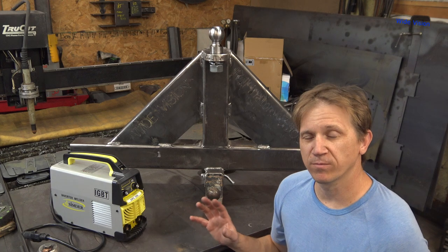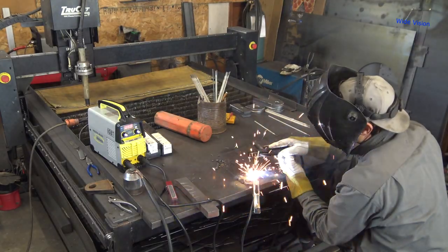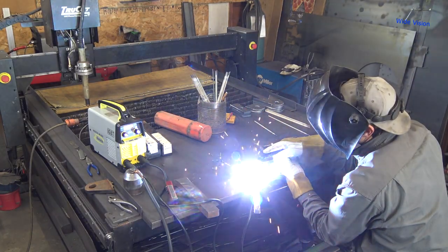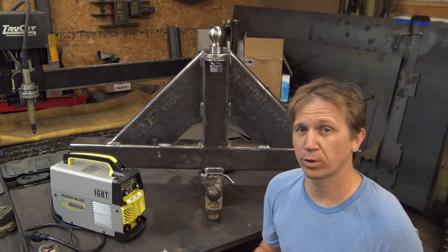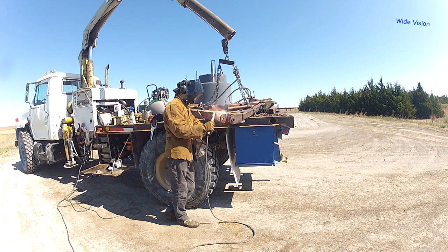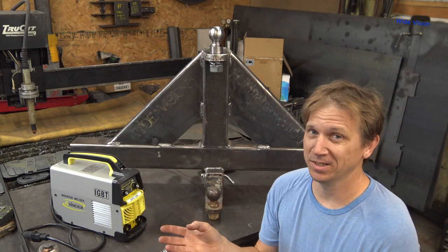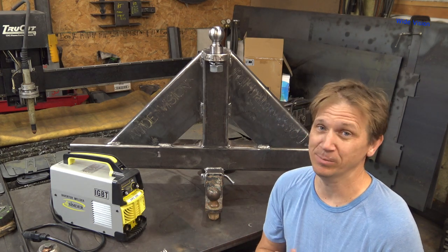I'd have to say this welder has a very smooth arc. It really impressed me. To quantify that just a little bit, I have been welding for over 30 years. And the majority of my stick welding is done with my big Lincoln diesel driven welder on my welding truck. So I'm actually comparing this thing to that welder. And I'm saying it's actually comparable, believe it or not. That's a pretty bold statement to be making.